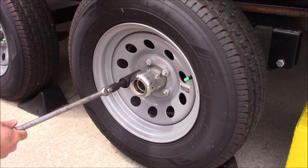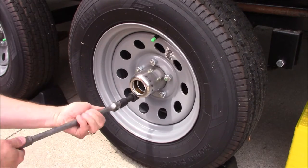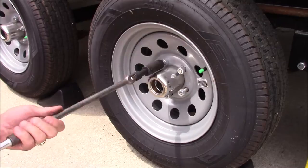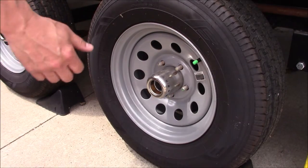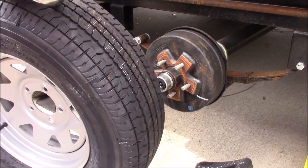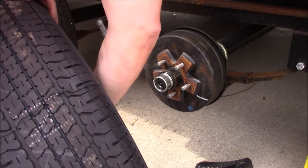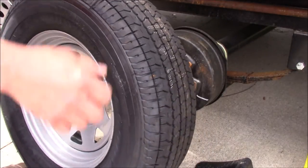Now that it's off the ground, we'll go ahead and remove the lug nuts. Now we'll take and remove the tire. I'll grab the bearing protector from the other tire and put it in there.